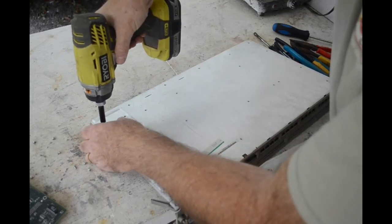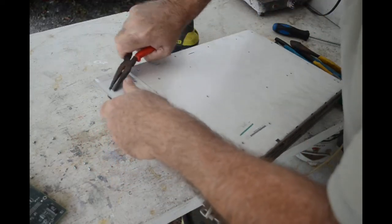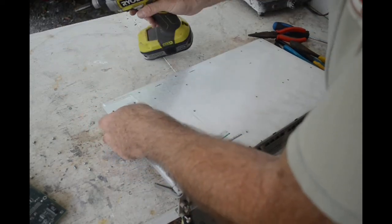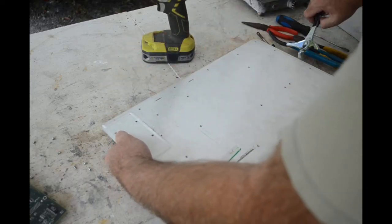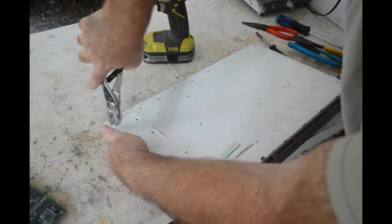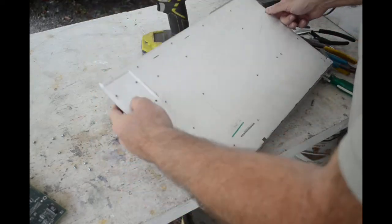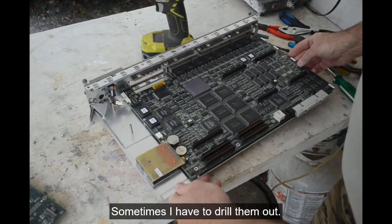Uh oh - there's always one screw. Every piece of equipment, there's always one screw that just refuses to come out. That is so annoying. Every once in a while I get a screw that so refuses to come out and gets so stripped - you just have to cut it out, or take a grinding wheel and cut a slot in it so you can get a slotted screwdriver in it and turn it. Sometimes that works.